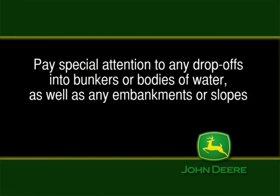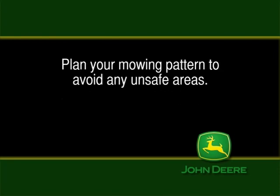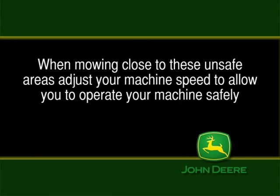Pay special attention to any drop-offs into bunkers or bodies of water, as well as any embankments or slopes. These areas may not be safe to mow. Always consider topography and turf conditions when deciding what areas are safe to mow. Plan your mowing pattern to avoid any unsafe areas. When mowing close to these unsafe areas, adjust your machine speed to allow you to operate your machine safely.